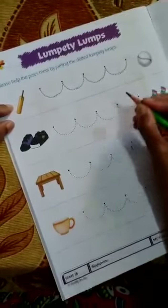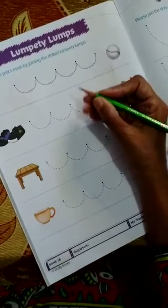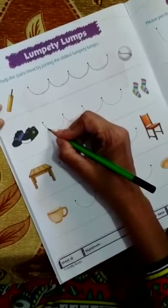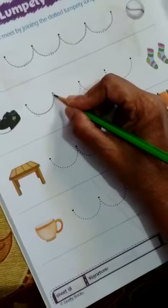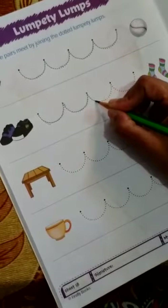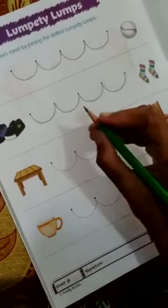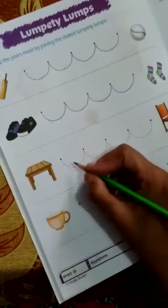Now the next one. Children, do not hold your pencil at the point, nor hold it too far from the page — it should be right here. Now again we will trace this lumpy lump curved line on the dotted line — the shoe and the socks pair. Do not press too hard and not too light. The pencil should not shake in your hand. The grip should not be so tight that you are hurt on your finger — it should be a little strong grip.